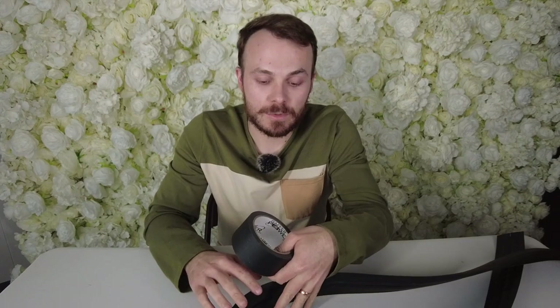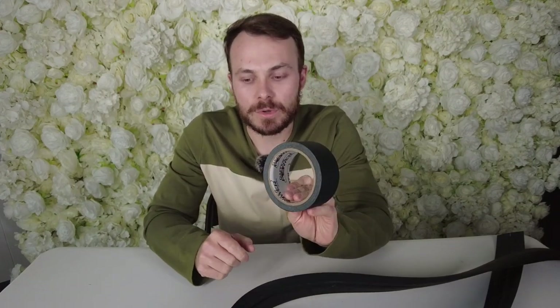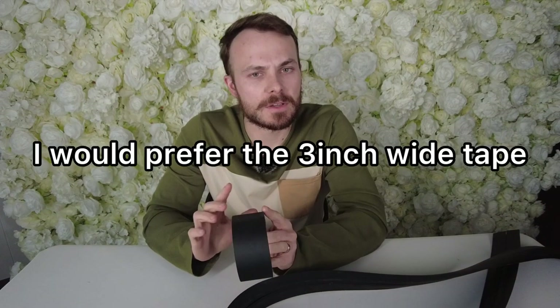The only difference with gaffer tape is that it's sticky — you can stick it to walls, you can stick it upside down, and you can fit more cords into it. This is a one-and-a-half or two-inch version. I would prefer the three-inch just because it gives you more clearance over a thicker cord.